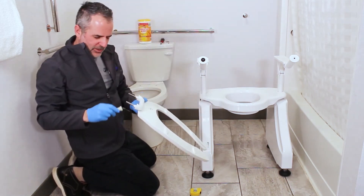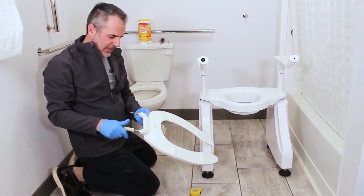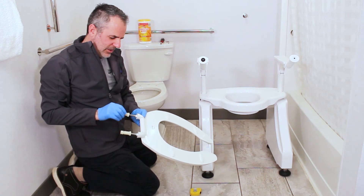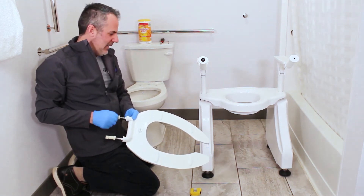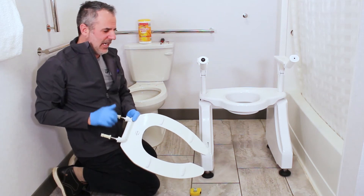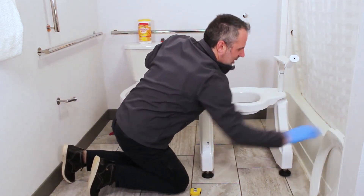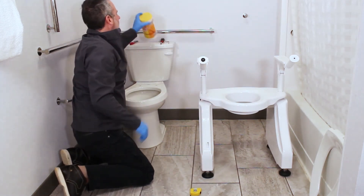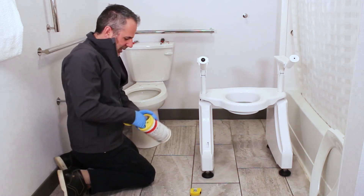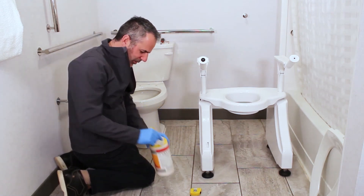You definitely want to keep the old seat for the homeowner — for when they want to move the Dignity Lift to a different bathroom, or if they recover from surgery and want to go back to a regular toilet seat. Now we've got our toilet ready to go. I'm going to take a wipe and clean down the spot that I just exposed that no one could clean before.